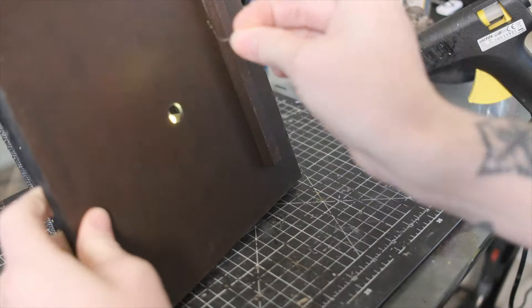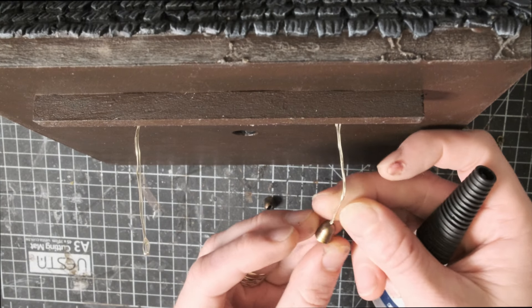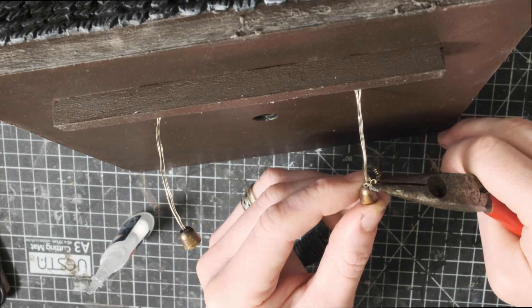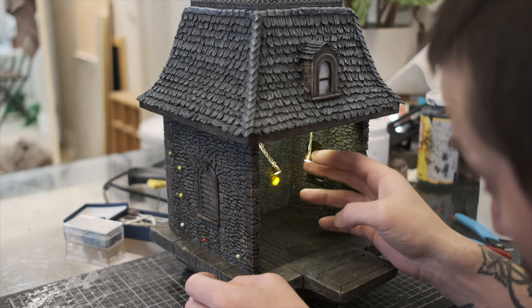This time I used a string of LEDs that I simply pulled through the roof to create some hanging lanterns that will cast overhead ambient light throughout the entire build, making sure that none of the details get lost in the gloomy shadows. I also added some jewelry chain to cover up the wires and make it look a little more authentic. And that is my lighting complete.